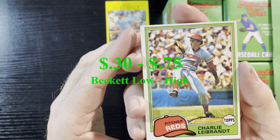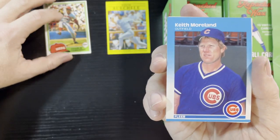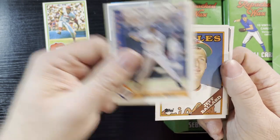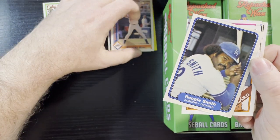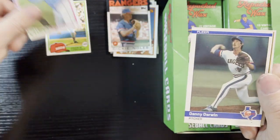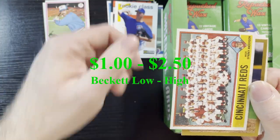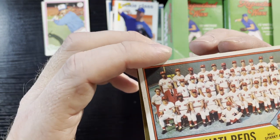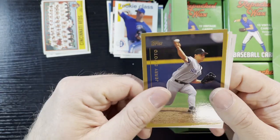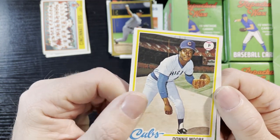We got a vintage one — the Charlie Leibrandt from 1981 Topps. There's a Cubs 87 Fleer. Oh, some Hispanic cards — not a big fan of those. There's an 82 Reggie Smith from Fleer, and a 78 Clarence Gaston, 78 Topps, a little off-center but good conditioning. I love 84 Fleers — there's a rookie of Chris Carpenter, 1976 Topps the Reds. There's my buddy Sparky Anderson — we'll take that. There's another 78, Donnie Moore on the Cubs.